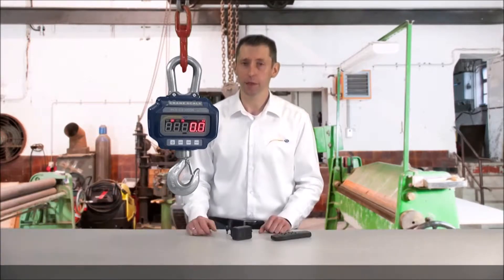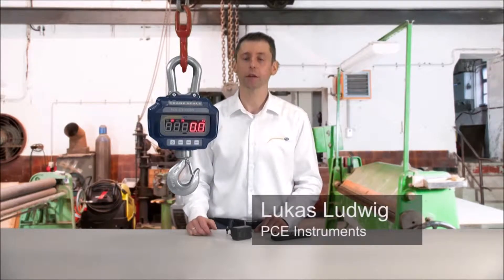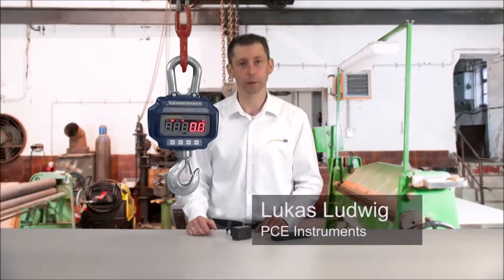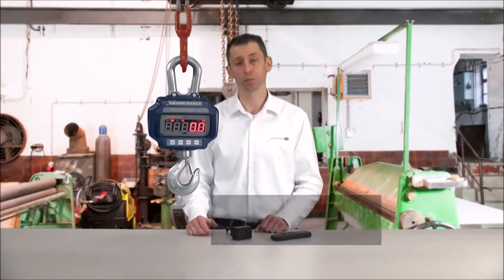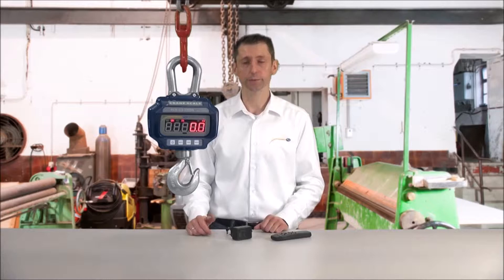The PCE CS series is available in versions of 3 tons and 5 tons. The 3 ton scale has a resolution of 0.5 kilograms and a measuring accuracy of plus or minus 2 kilograms. The 5 ton crane scale has a resolution of 1 kilogram and a measuring accuracy of plus or minus 4 kilograms.